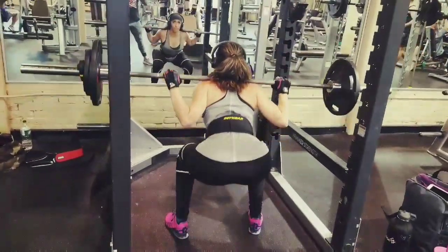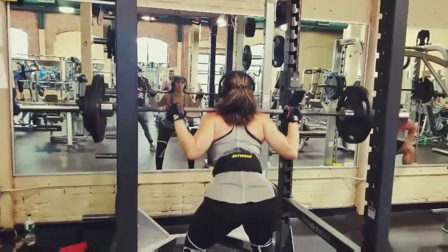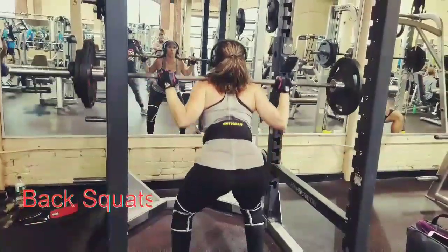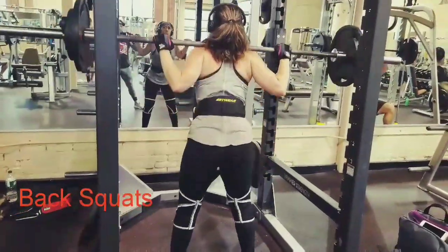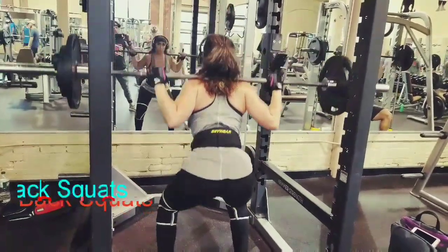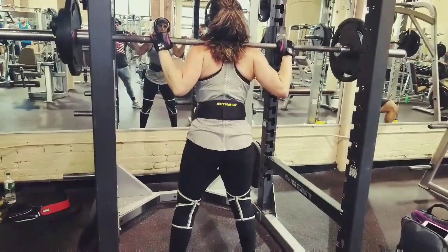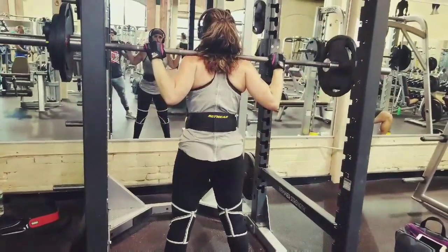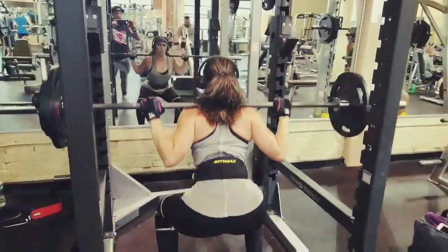Thursday leg day. I pretty much did my whole squat session while Amy warmed up. I went up to 225 for seven with the regular back squat, then got up to 185 front squats. My last set was for three, so I'm gassed, but I'm going to try to push it out one more time to show you guys. It's been a minute since we squatted on a regular basis because we haven't been hitting the gym consistently.